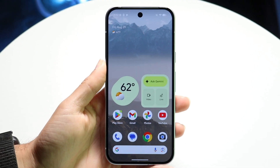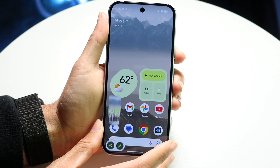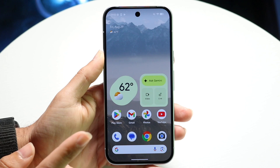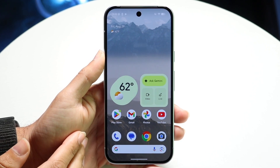You might be trying to figure out how you can screenshot on your Google Pixel 10. Luckily, there are a couple of ways to do this, but I'll show you the easiest way. The main way is by using the buttons on the side of your Pixel 10.